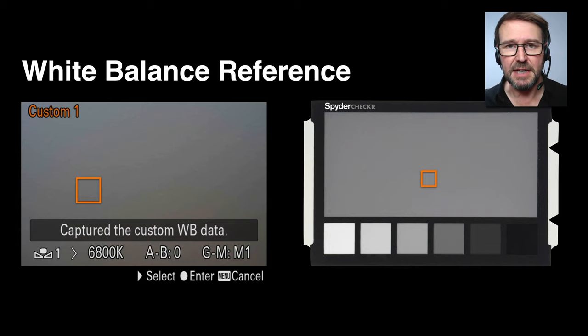Another important aspect when on location or in the studio during capture is setting an accurate white balance. We can do that in post-production, or we can create a custom white balance in-camera.